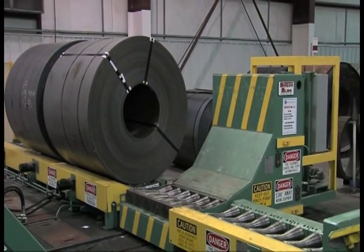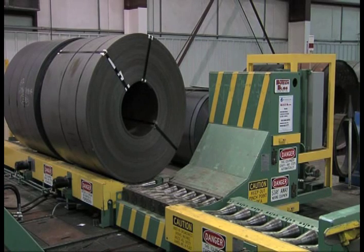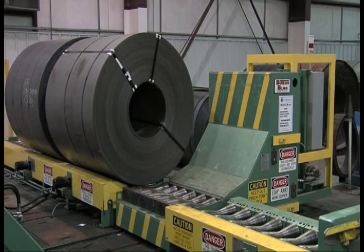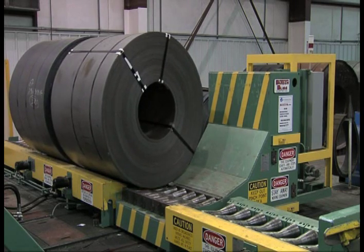The floor-mounted coil car has self-contained hydraulics and is radio-controlled for safety purposes. The split conveyor permits partial coils to be removed and re-banded.